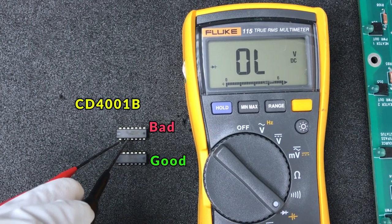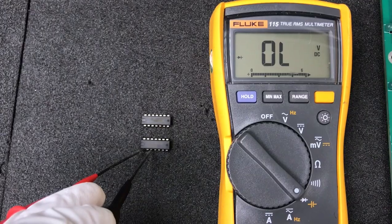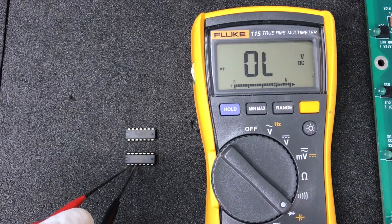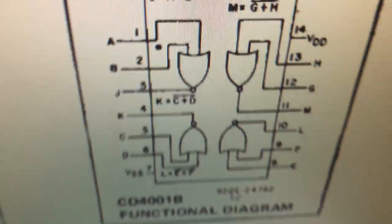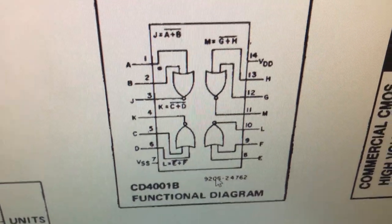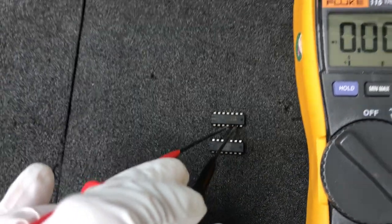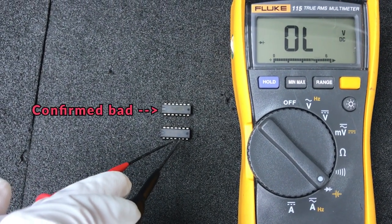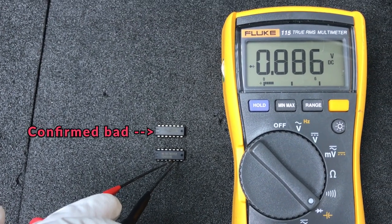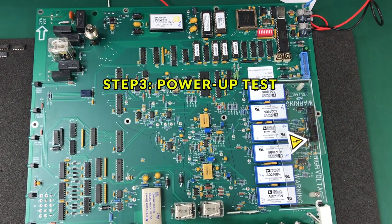One example I had was with the CD4001B IC. Looking at the datasheet, you can see four NOR gates inside, which you can compare against each other to see which one has a problem. I suspected one IC on my PCB, took it off, and compared it with a spare good IC. I found that pin 5 and pin 6 from the suspected IC were shorted, whereas on the good IC they were not shorted — confirming the IC was faulty.